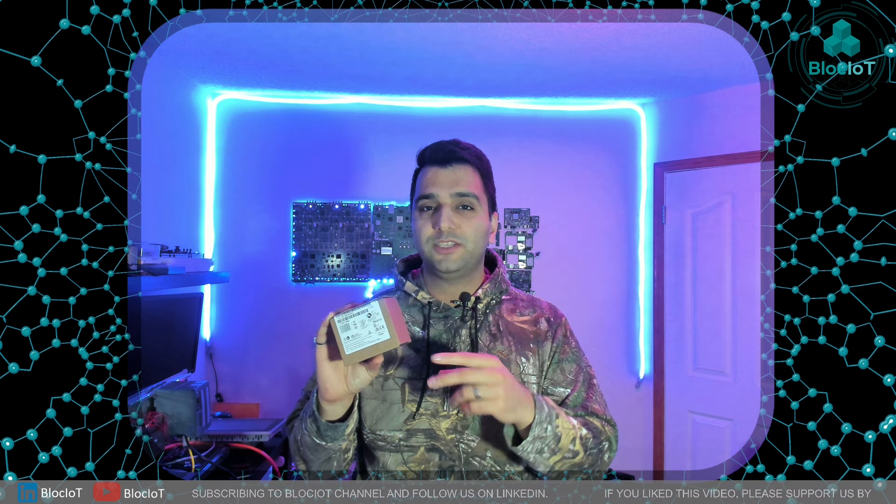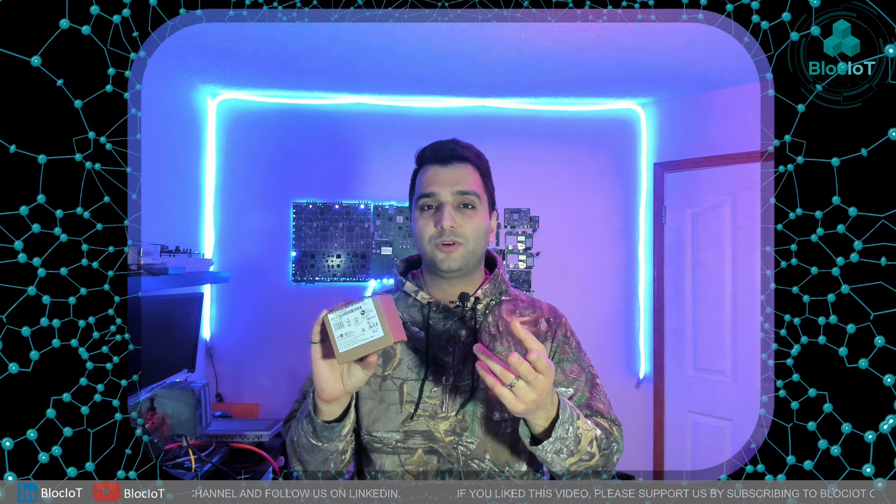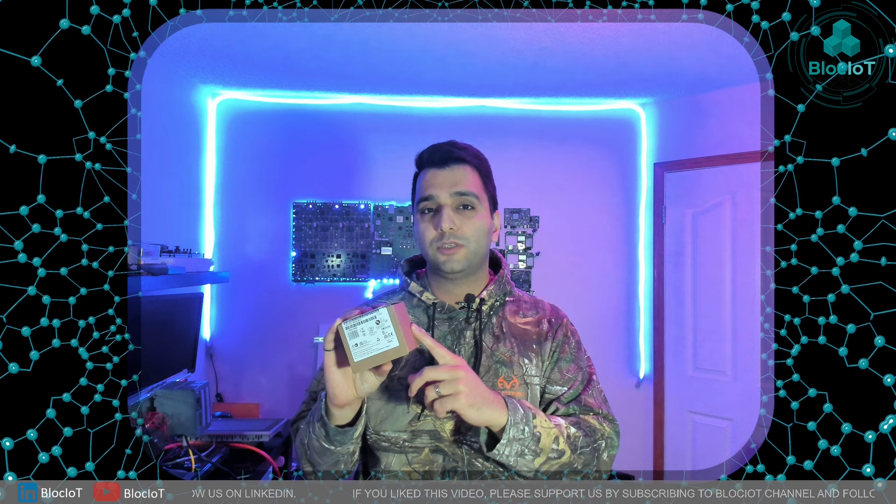So without further ado, let's jump into the next step. I'm going to unbox this LOGO version 8.4, then we are going to write a simple program in LOGO!Soft Comfort version 8.4 to publish some data from the LOGO to the Mosquitto MQTT broker, and then we'll try to subscribe to some data available in our Mosquitto MQTT broker to test the bi-directional communication over MQTT.